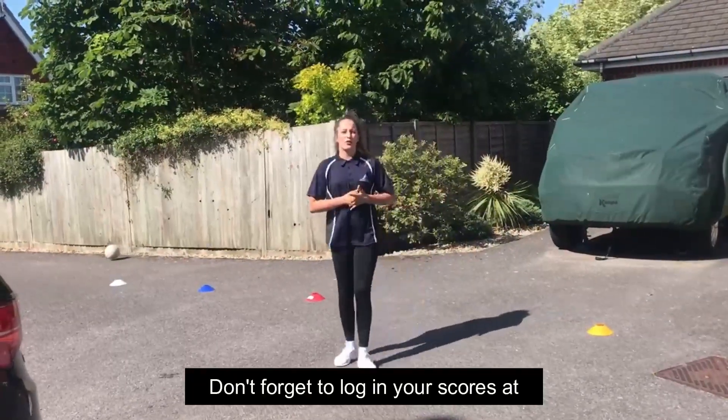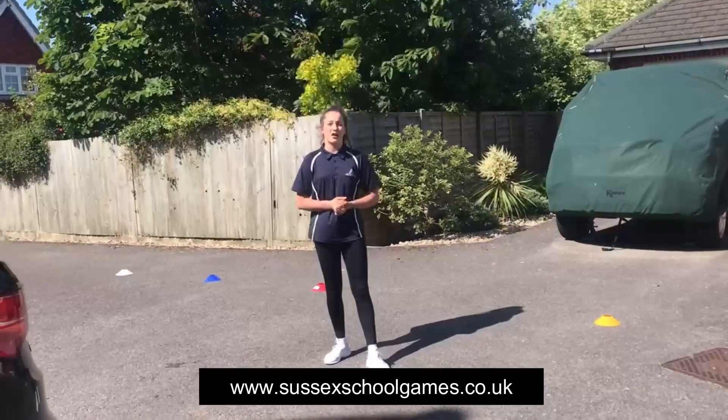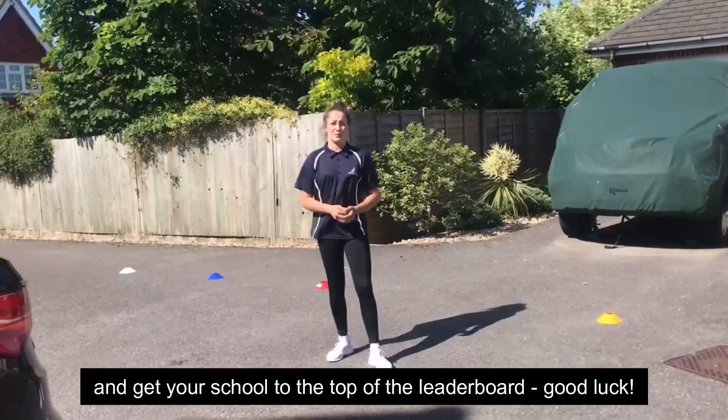Don't forget to log your scores at www.sussexschoolgames.co.uk and get your score to the top of the leaderboard. Good luck!